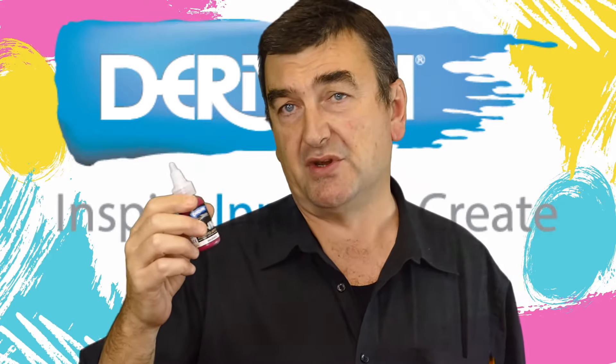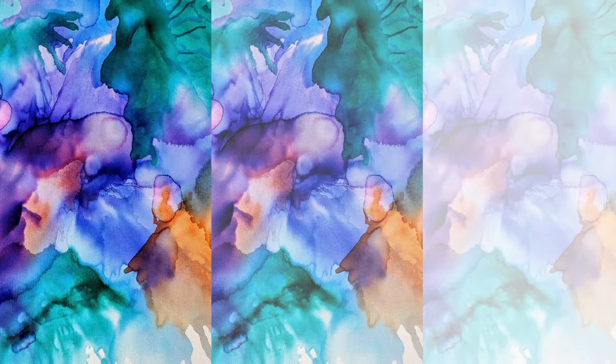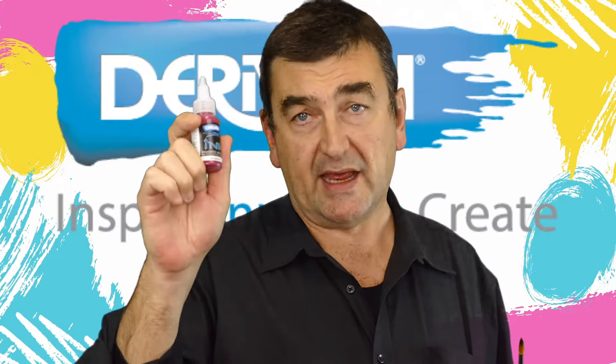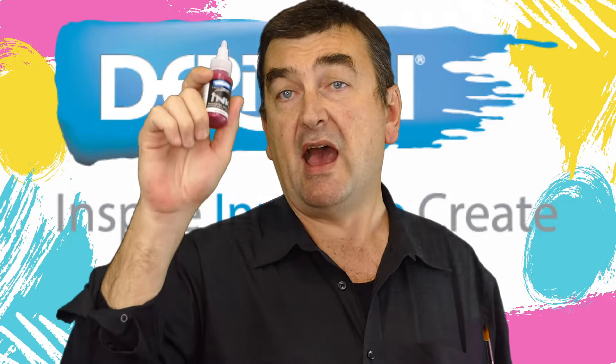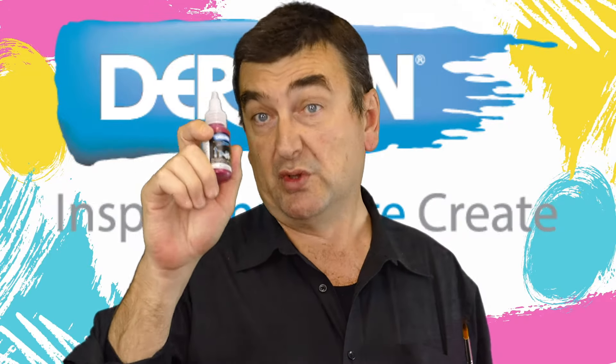The big difference you'll notice between the two is that alcohol inks are based on dyes as their colorant, which are fugitive — meaning they will fade in sunlight or in any light in a fairly short time. Acrylic inks, like the Derebin acrylic ink, have lightfast pigments as their colorant, and so they will not fade.